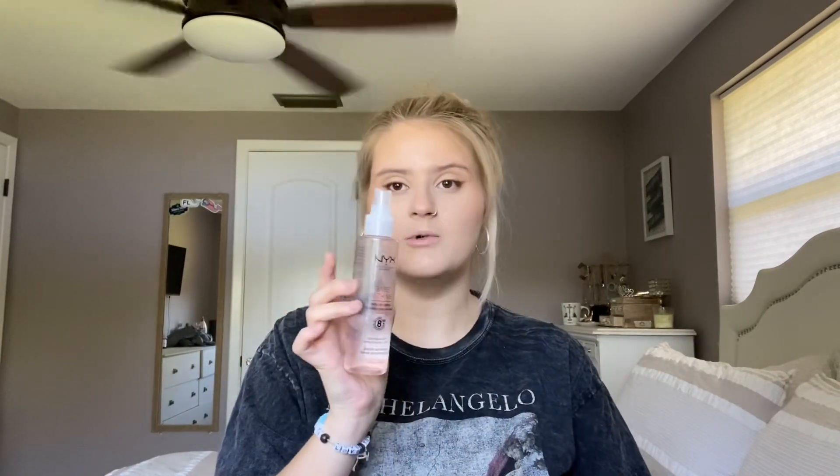So next I'm going to spray my face with the NYX Bear With Me Prime Set and Refresh Spray. I love this stuff — I'm almost out, I need to get a new one. I'm just going to spray all over my face.